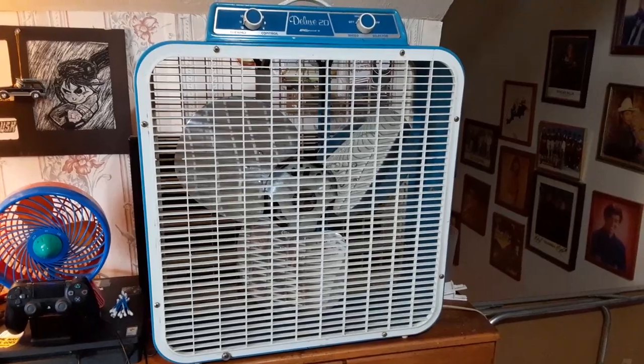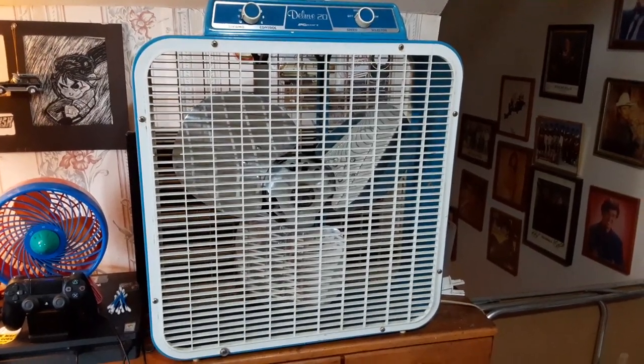Anyway, there's the 1974 Kmart P48 — hope you enjoyed, thanks for watching.